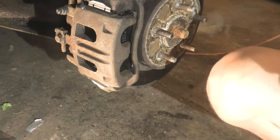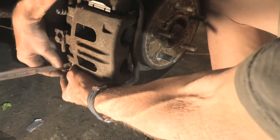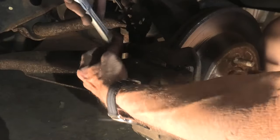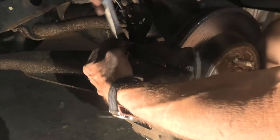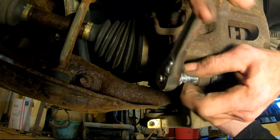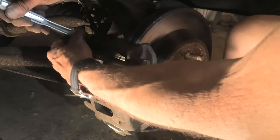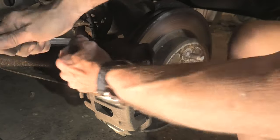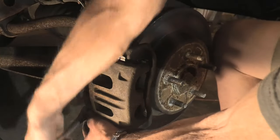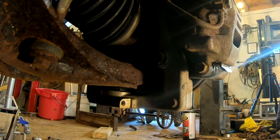We'll grab our ratchet and 14mm socket and snug these up. There is, I'm sure, a technical torque on it, but I've never worried about it — just make them fairly snug and give them like another quarter of a turn. Probably roughly around 40 foot pounds is about what pressure I'm applying, but just common sense.